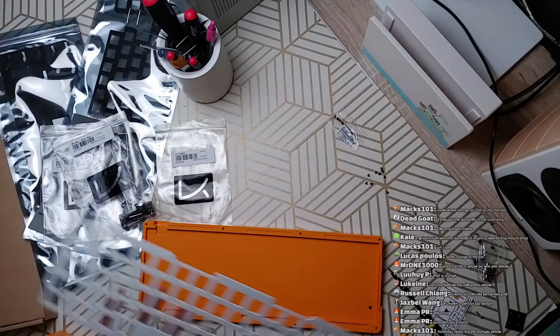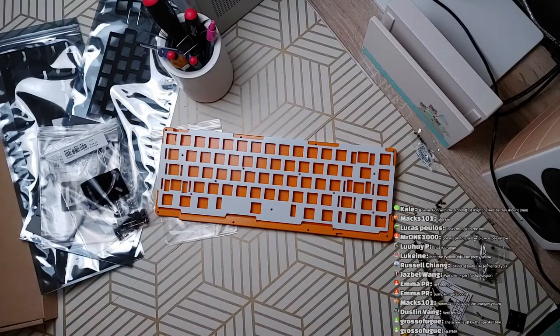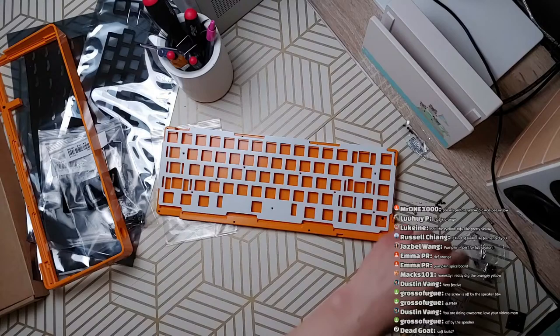Do I want to build the keyboard? Not really, but I guess I should at least get something going. Speaking of things that are off — I got these stickers. You guys can check it out on the link below.